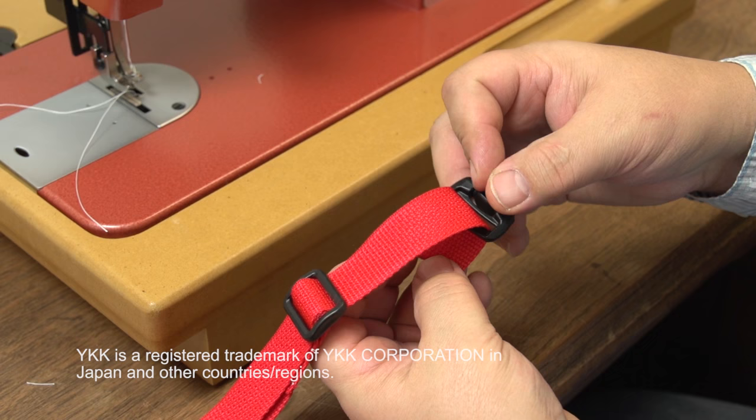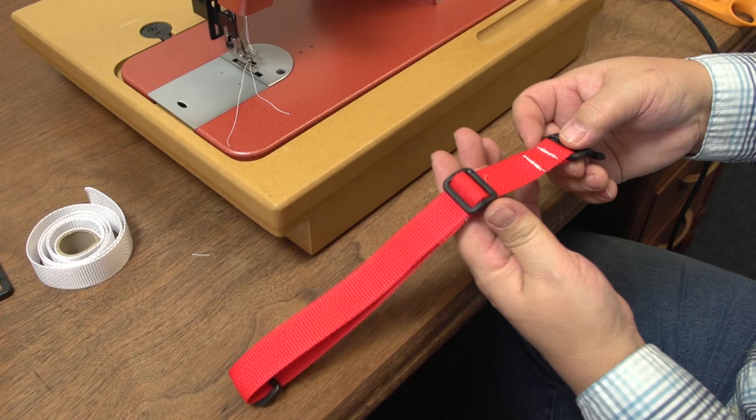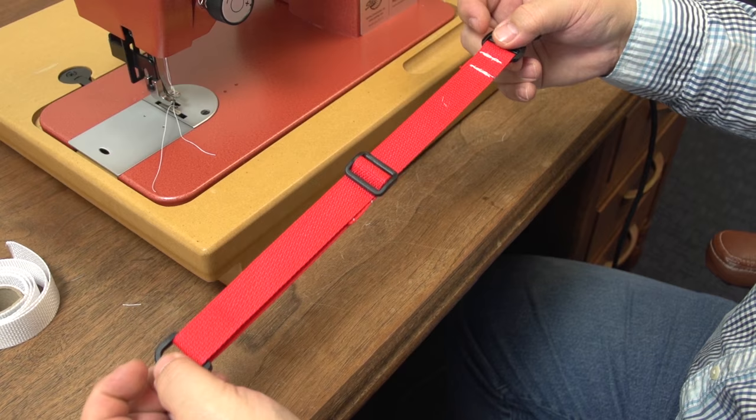To complete the webbing strap we are going to install a YKK Snap Hook Swivel and Rotate, available from Sailrite, and we will sew it in place. Here it is complete.